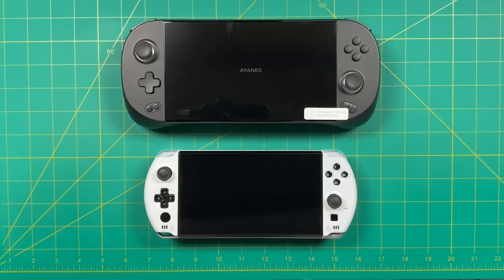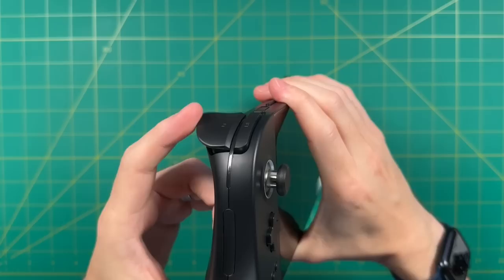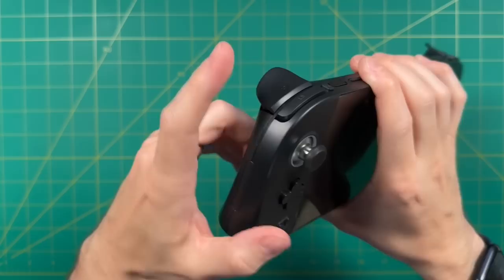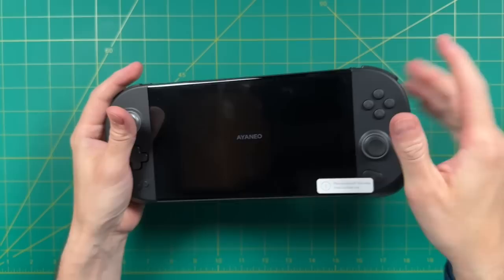Now let's talk about the controls. A lot has not changed — one of my major complaints with the Aya Neo 2 was that the triggers feel more like flaps than actual triggers. The travel distance is just a little too much; it takes too much effort to press down. That said, they do have magnetic hall sensors, which makes them feel premium. I just personally find the travel distance excessive. The shoulder buttons, on the other hand, feel really good — nice soft clickiness. I like them.